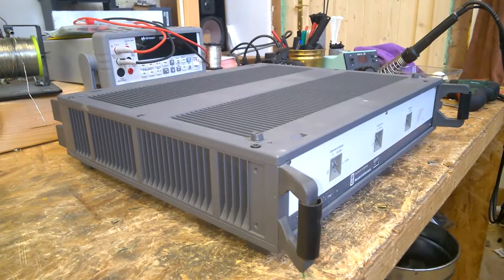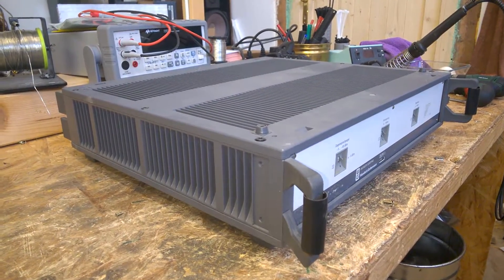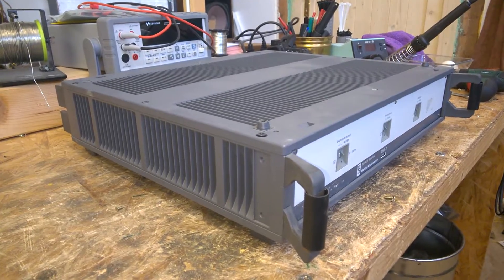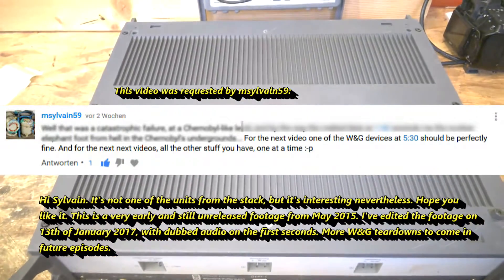It can handle practically all ISDN measurements by bit error rate. This is an enclosure — excellent quality.